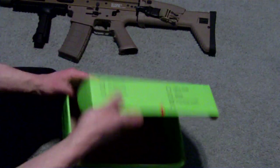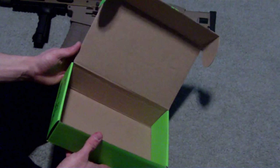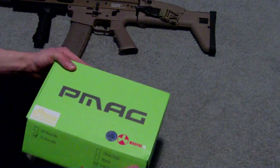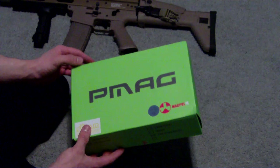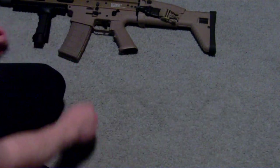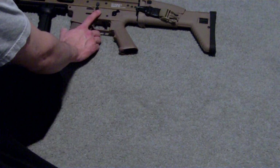The packaging is pretty nice. They're not in here right now — they're in my vest. But it says 75 rounds, though I believe they actually hold 80. Each mag came individually wrapped, which was very nice — kind of unnecessary, but nice just the same.